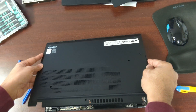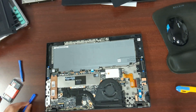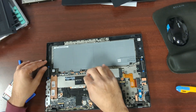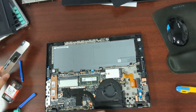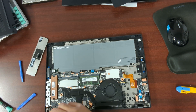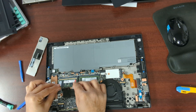Just kind of tip it up and slide it this way. I think they have a shield over the RAM slots — I'll just pull up on this tab. This is just going to pop in like this.